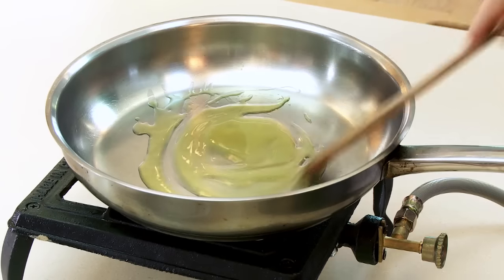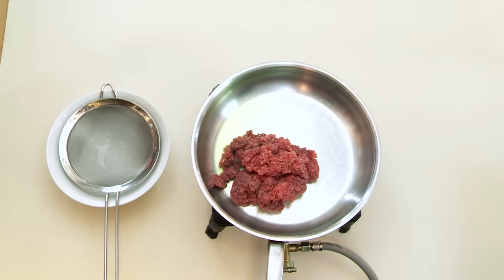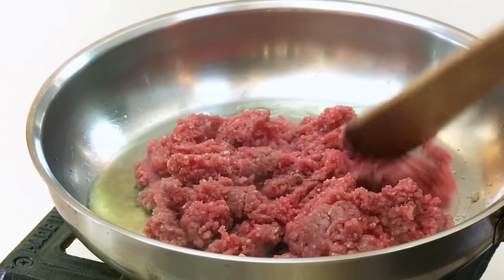Browning mince is essential to bring out flavour and colour to dishes. This is especially important when we're cooking with mince. To ensure that it doesn't stew, cook in two batches.